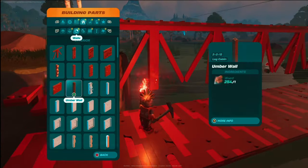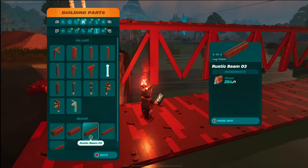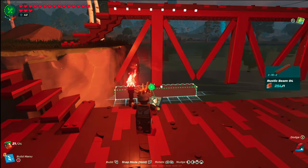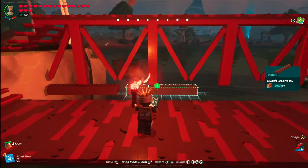Now that our beam walls are in on both sides, grab the rustic beam 4 and snap it into the bottom of the walls. Repeat this on both sides and make sure it spans across the entire pier.